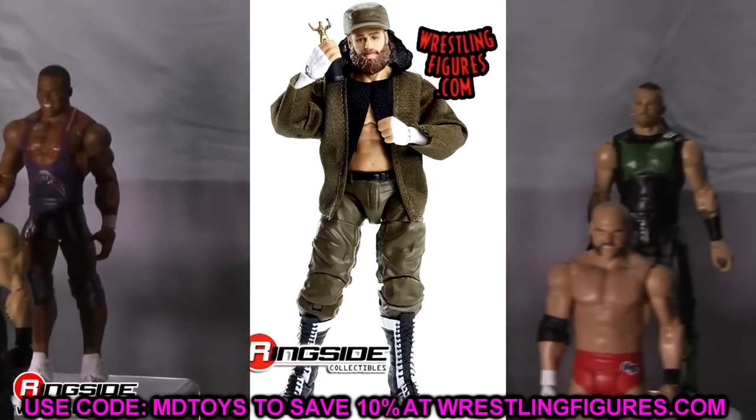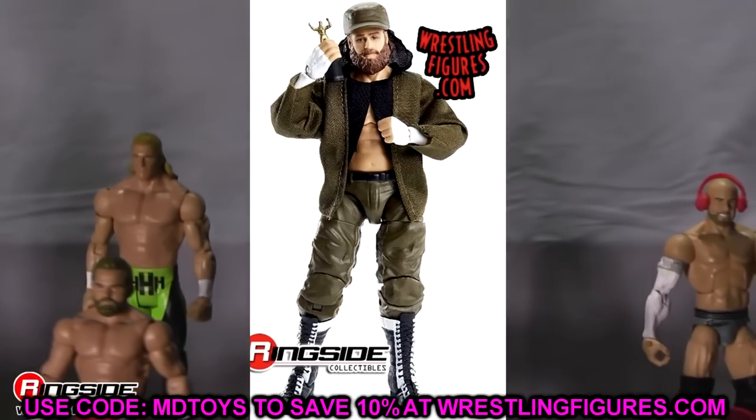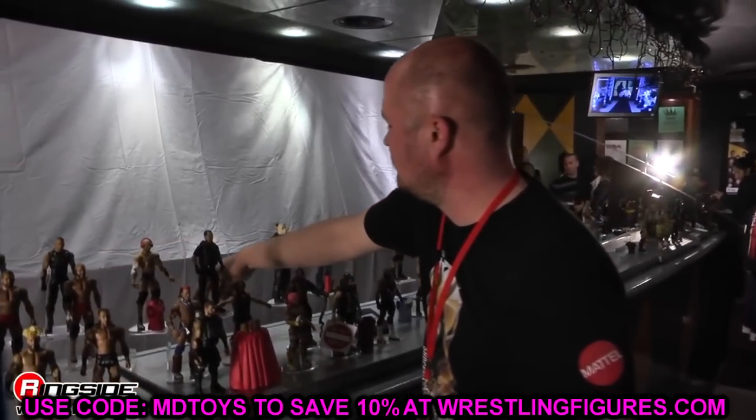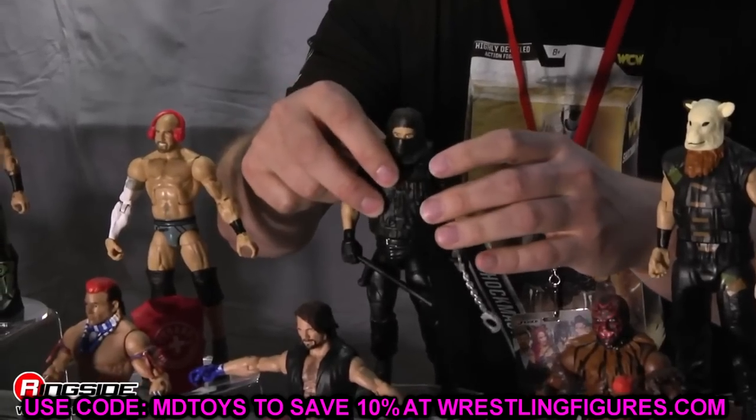Moving on, we have Sami Zayn — I don't have many fix-up ideas. Somebody told me you could just boot swap to fix the lower leg problem, but that's not the case because he'll end up super short. The boot mold is taller than his actual boots compared to his other elites — they went with the Colonel Mustafa/Sergeant Slaughter leg mold with the bunched-up cargo pants look. The only way to fix it is a lower leg swap with another figure that has that bunched-up look.